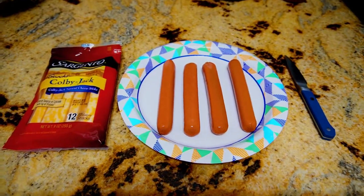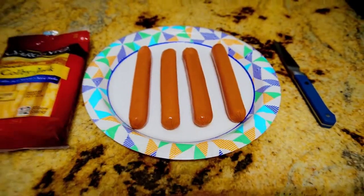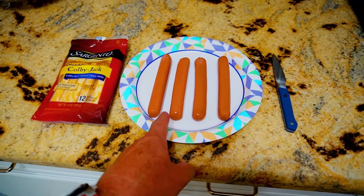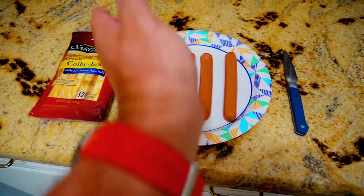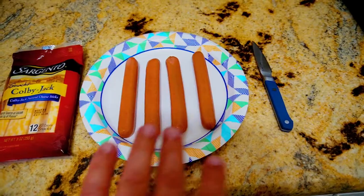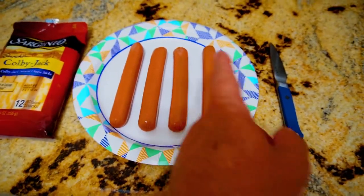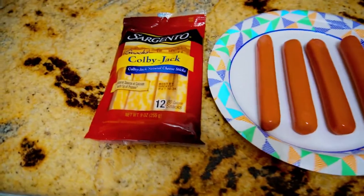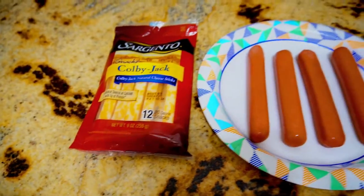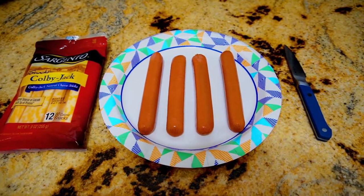We are using four Nathan's jumbo beef franks. One is going to be plain, one is going to have cross-section cuts up the dog — a lot of people do that. One is going to have a slice right down the middle and split open. And then this one we're going to attempt a swirly slice all the way around and insert Colby Jack string cheese. Not sure if it's going to work — maybe a disaster — but we're going to find out which one is the best.